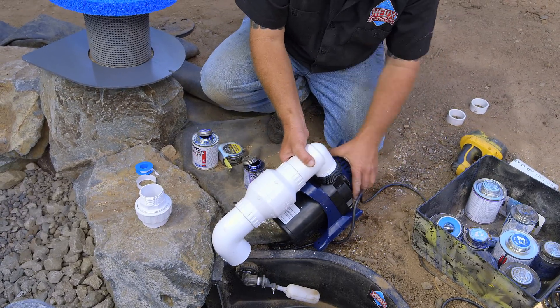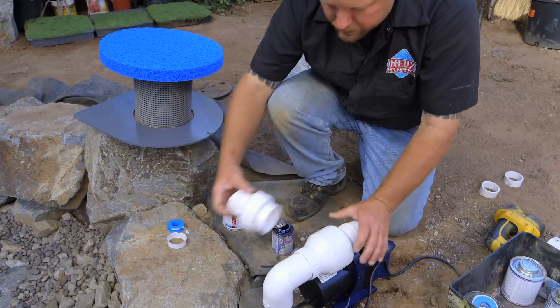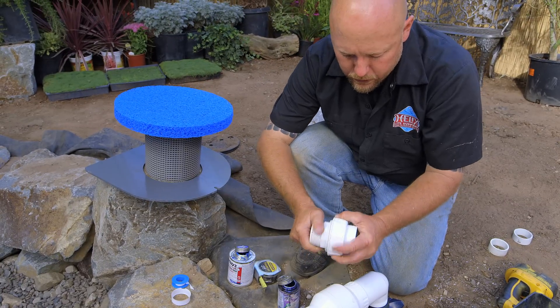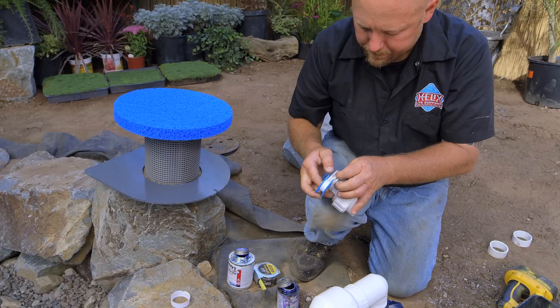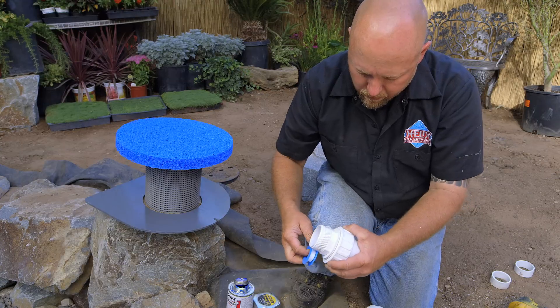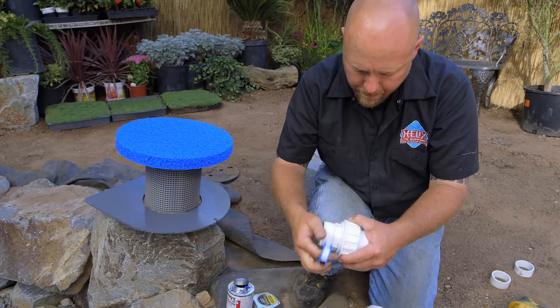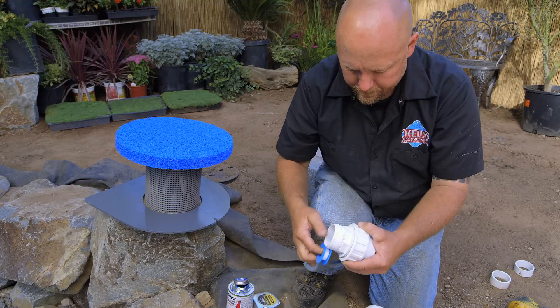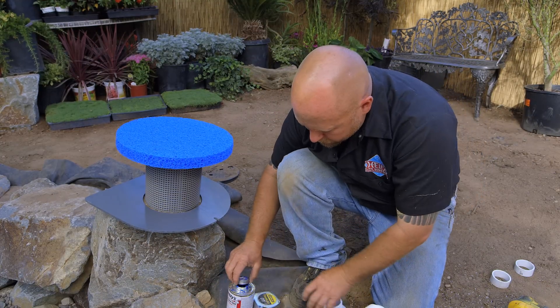The next part is to reach down in there and put this union in and show you how it connects together. But first, let me throw a little Teflon tape on it — remember, going clockwise, three or four wraps. Okay, we're ready for install.